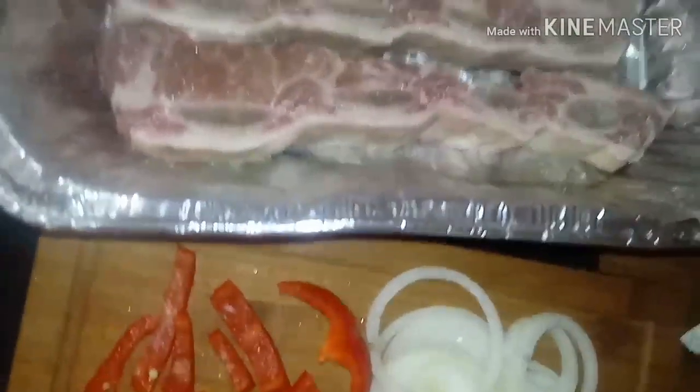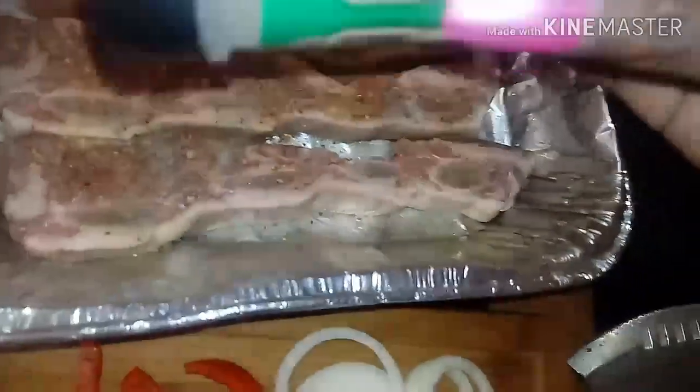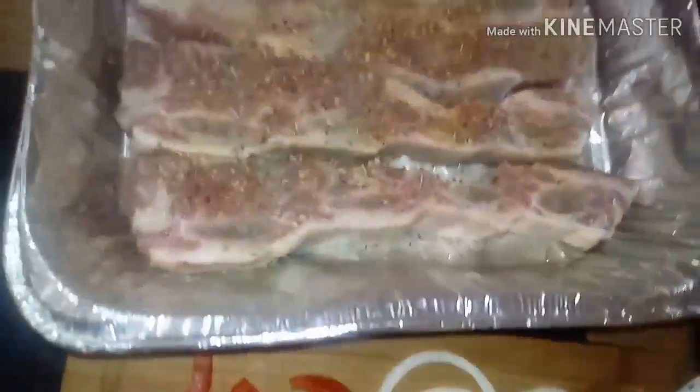Alright, so now we're gonna get to seasoning it. Adobo first — very light, you guys. Don't be too heavy; you don't want it too salty. Next, we're gonna use some Accent seasoning, very light. And then we're gonna hit it with some Mrs. Dash steak seasoning, salt-free, on each and every last one of them. This is just what I use — you can use what you want. Now we're gonna use some black pepper, very lightly. And now the rosemary — very easy on the rosemary because it's very strong, but it gives it a good flavor. And then once you add that, you want to pack it into the meat, rub it into the meat so that all that good seasoning can get down in there and the flavor can marinate in the meat.